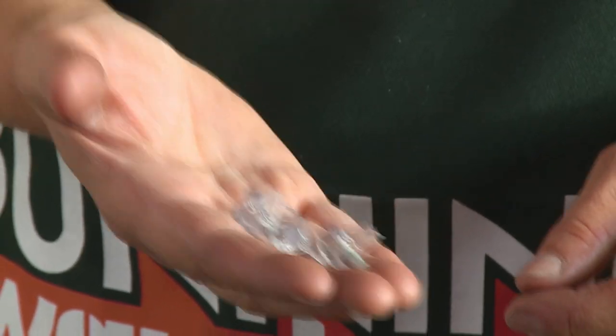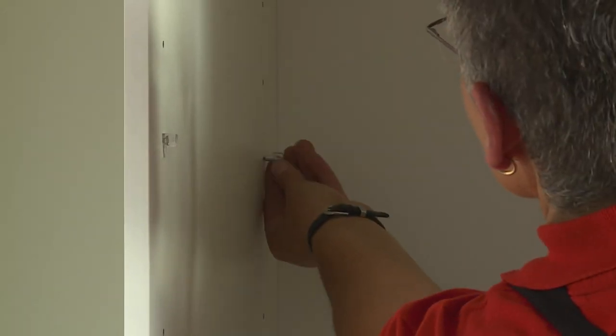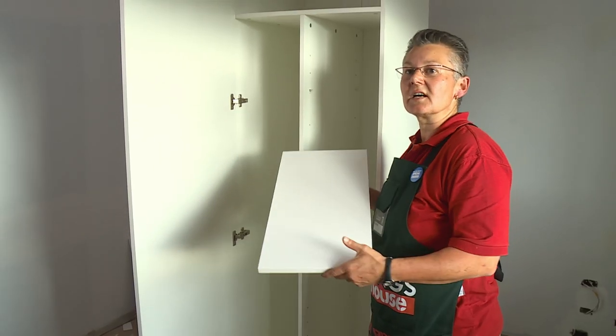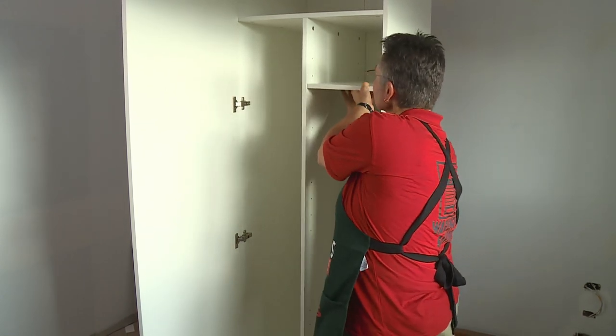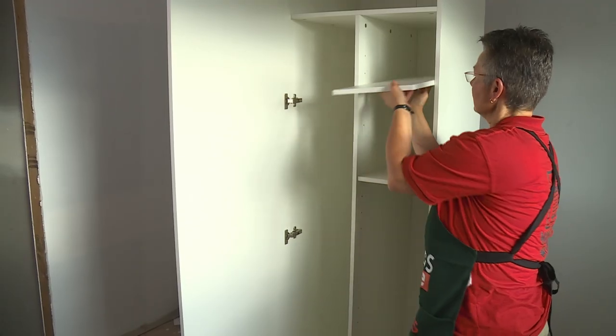The shelf supports are little pins that have corresponding holes drilled in the sides of the cabinets. These just push in and then the shelves can sit on top — the shelf just simply slides in and rests on top of the pins. You can put in as many shelves as you wish at any height.